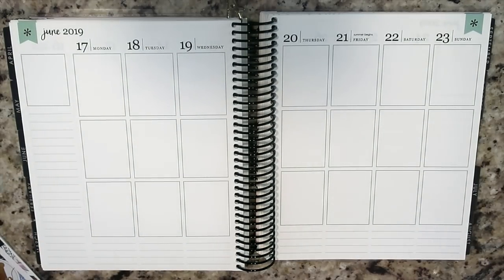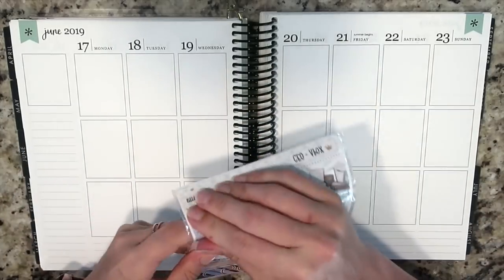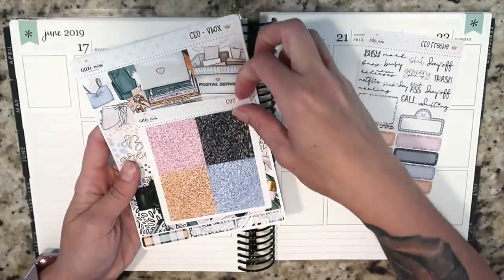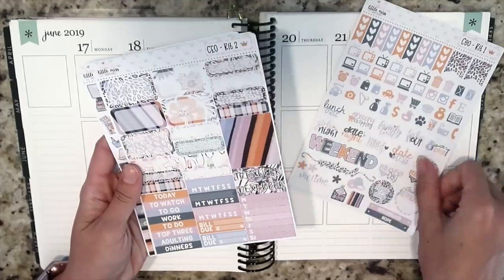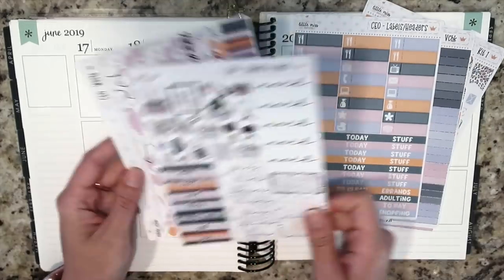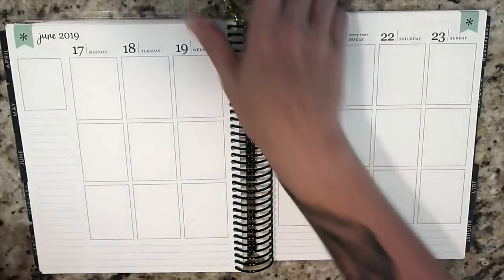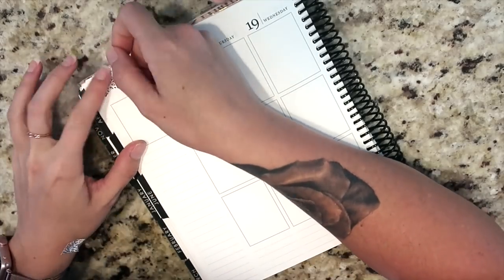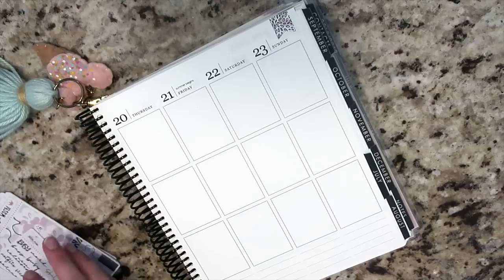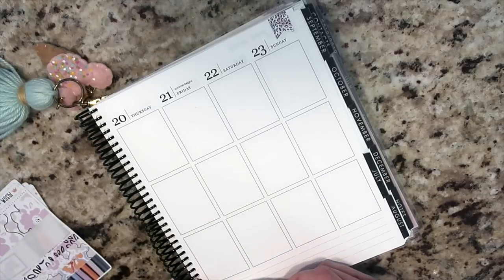Hey guys, it's Nikki and welcome to this week's plan with me in my Erin Condren vertical. For once in a long time, I'm actually pre-planning for the week. I haven't been doing this lately, and I also haven't been using any planner for the past two weeks, which has been throwing me off and making me anxious. I'm very used to at least using my horizontal, so I wanted to pre-plan in both.